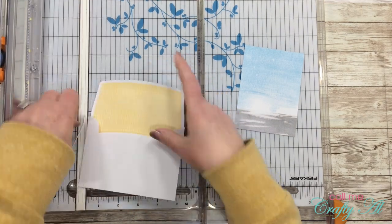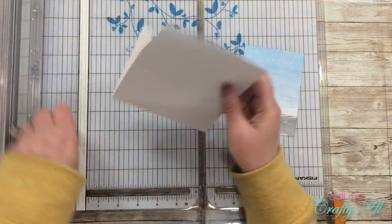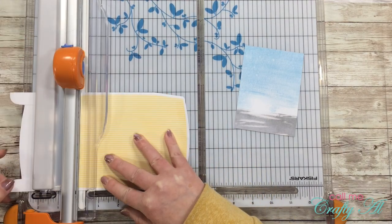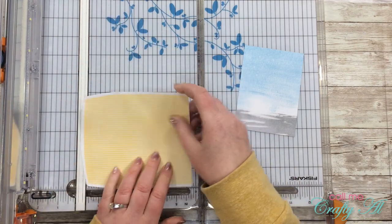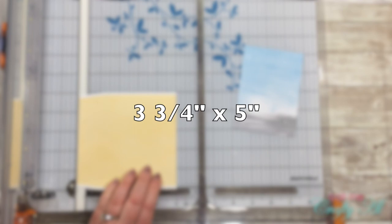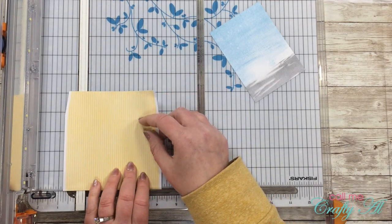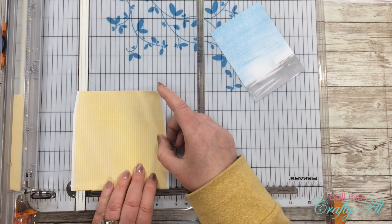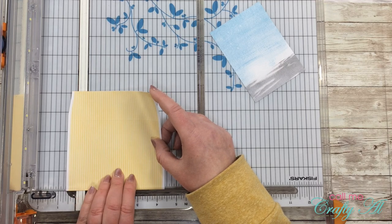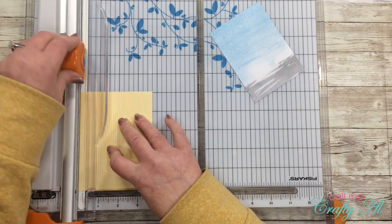Speaking of envelopes — I know I've shown before how I cut mine open, but I'll show it here again. I slice the slightest bit off both sides so I can open it up nicely, and then I trim it down to the final size I wanted, which is five inches tall by three and three-quarters inches wide. I used to just try to tear these envelopes open carefully, but it would always peel back some of the pattern on the inside, so this is a much better way to do it.